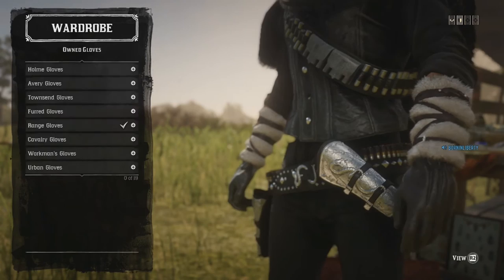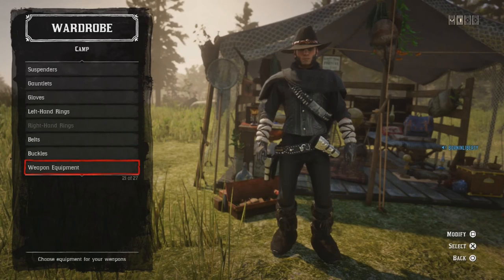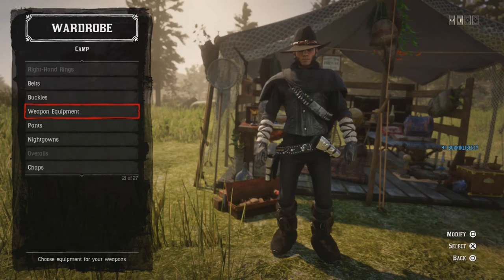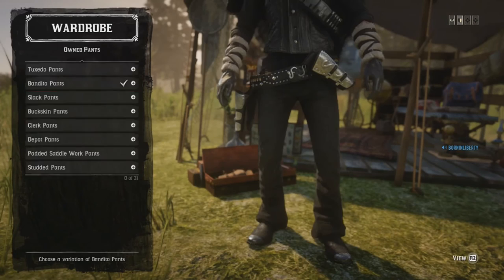Gloves: Range Gloves, black. Belts and buckles: doesn't matter. Weapon equipment: I'm using the same holster and gun belt as the last outfit — the Regent Gun Belt and the Regent Holster. Pants: I'm using the Bandito Pants, the black ones.